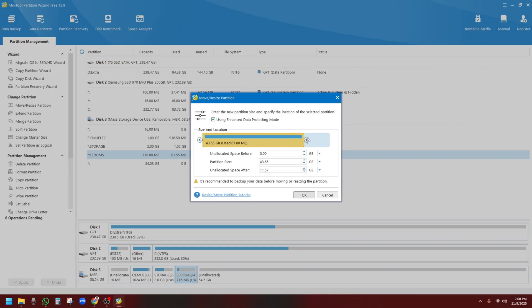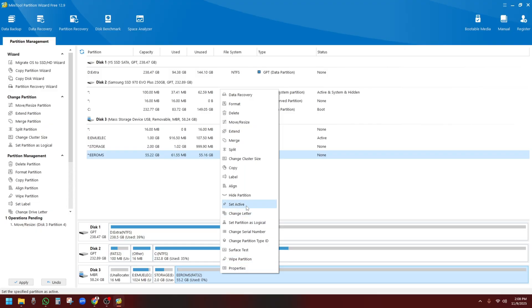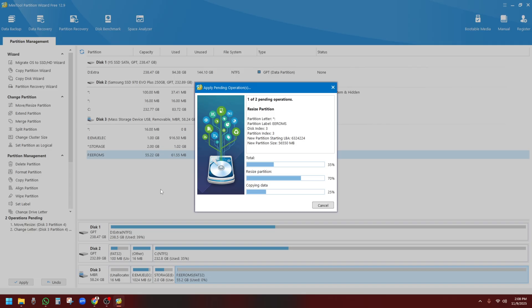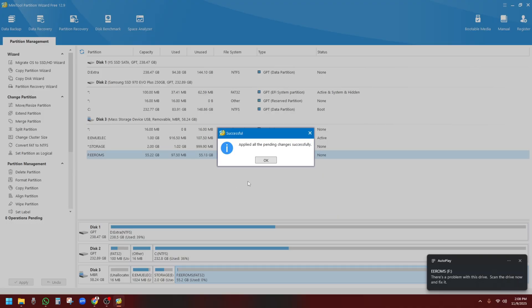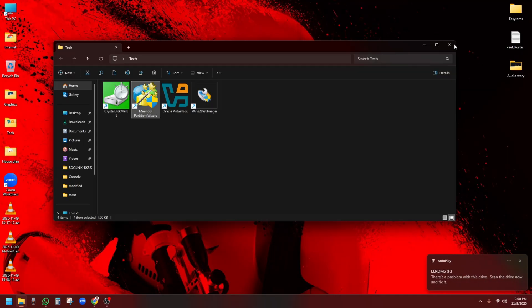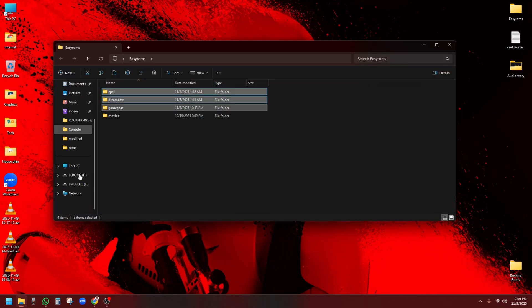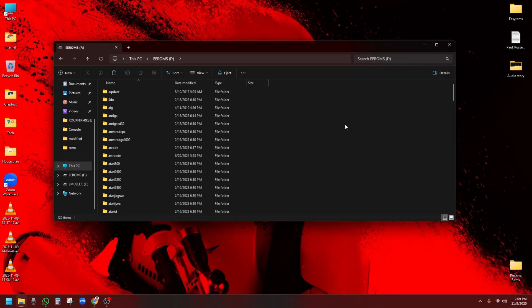Step number three: resizing the ROM partition and restoring games. Next, we will resize the ROM partition to free up more space for our games. You can do this easily with any partition manager tool on your PC. Once resized, copy back all your ROMs and save files into the correct folder, just like before. Now your SD card is fully ready.